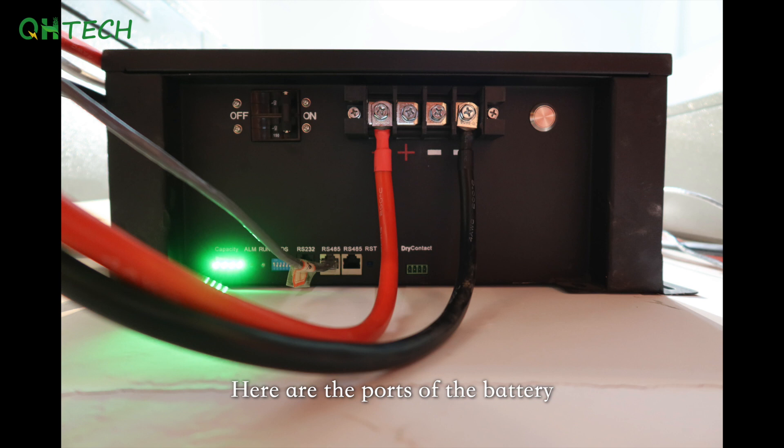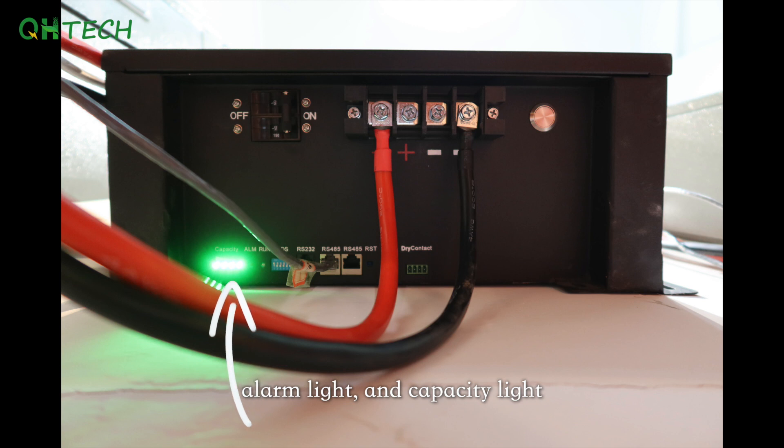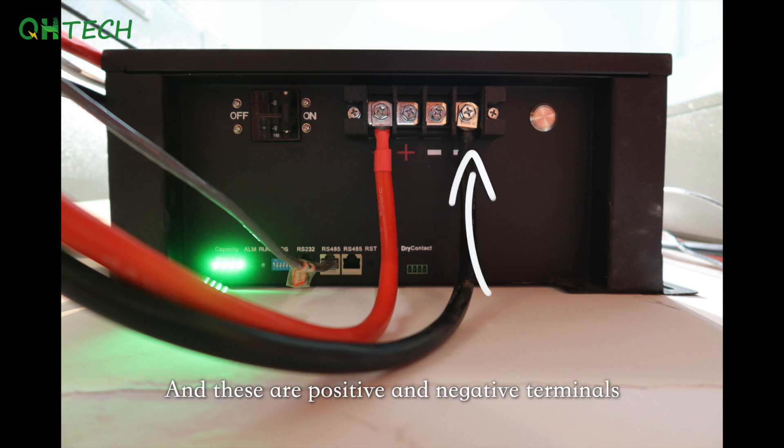Here are the ports of the battery. This is the power button. This is the running light, alarm light, and capacity light. And these are RS232 and RS485 communication ports. This is dry contacts. And these are positive and negative terminals.